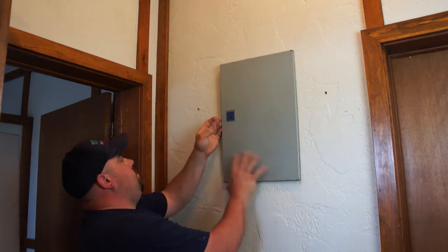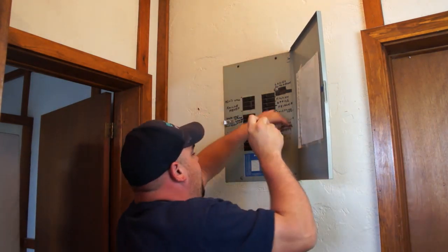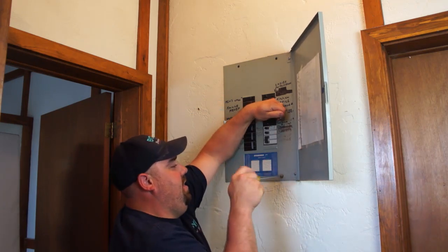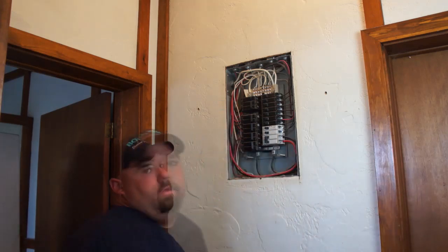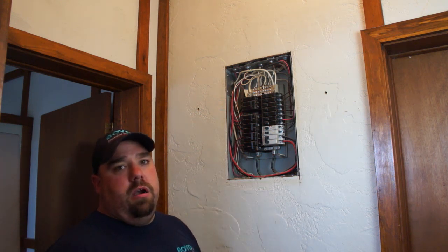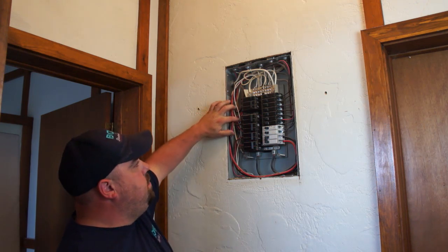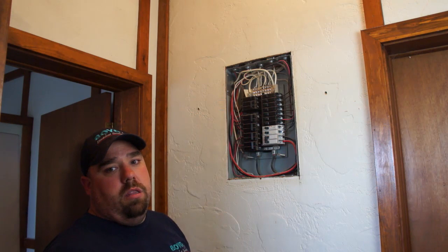Step two, we're going to turn off the panel and remove the cover. The next step, we're going to locate the feed for the panel — the two main conductors that are feeding this subpanel. Alternately, you can monitor branch circuits by tying into any of the other conductors on the breakers.